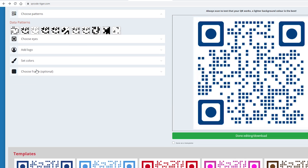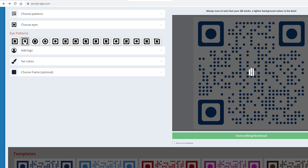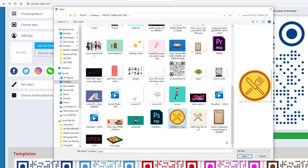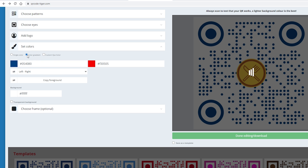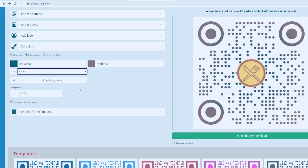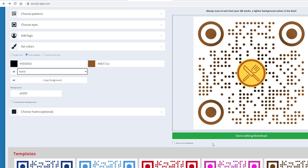Step number four: customize your QR code — choose a pattern, choose eyes, add your company logo or add a menu icon so customers will understand the purpose of your QR code. Lastly, set the colors so that it matches your brand colors. Step number five: click on the download button.